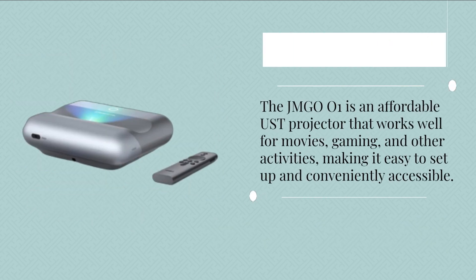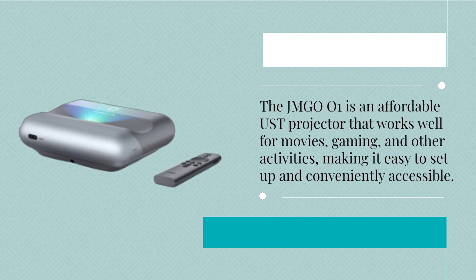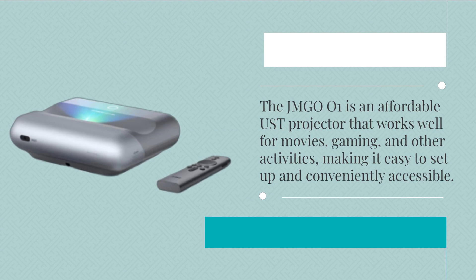The JMG 001 is an affordable ultra short throw projector that works well for movies, gaming, and other activities, making it easy to set up and conveniently accessible.